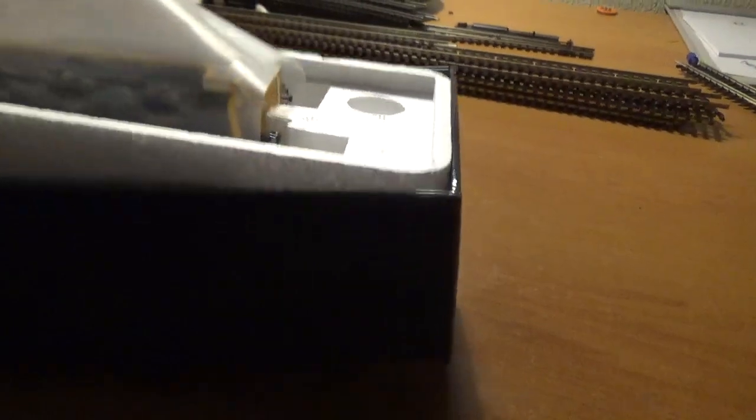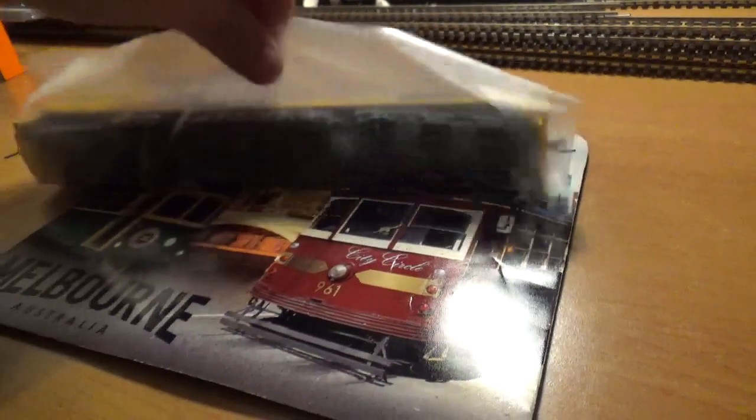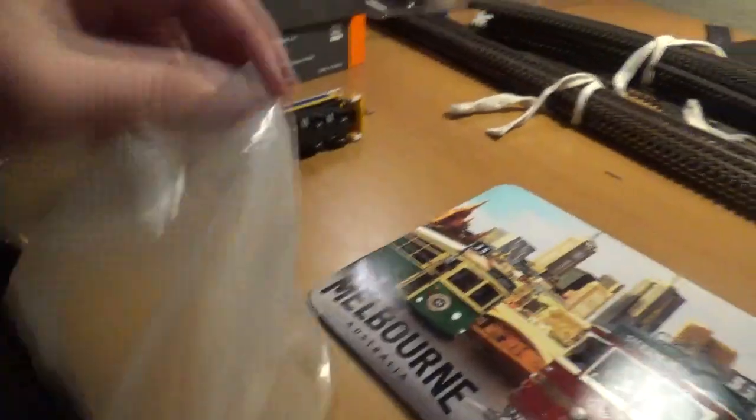I'm pretty sure this will be a DCC ready model. Now there's a trick with these models to get them out of the box — you just grab the two plastic ends like that, really carefully and pull it up and it will take the foam board off. You could be saying there's something missing for the protection, but there is something missing because I already disposed of the foam for a reason.